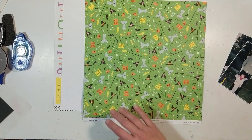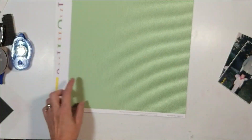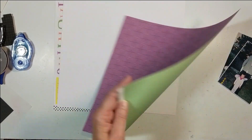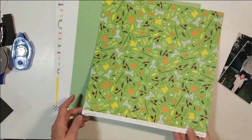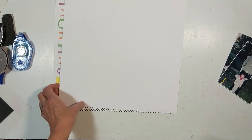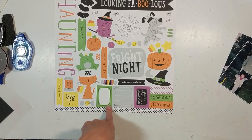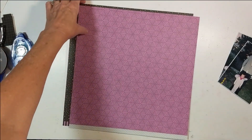Look how gorgeous this green is — that's on the opposite side of the purple. It's just gorgeous. You could pair it up that way, but I am using the purple side. This is that white daisy cardstock from Close to My Heart, and then there's the sticker sheet.